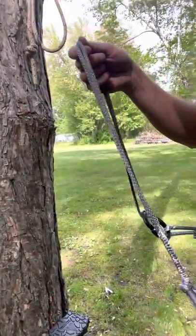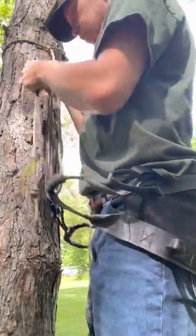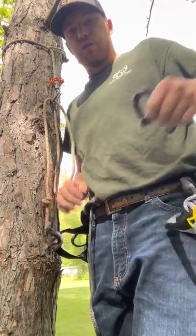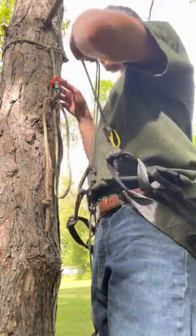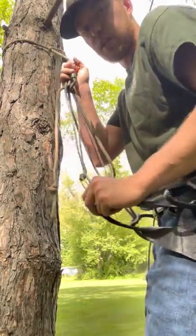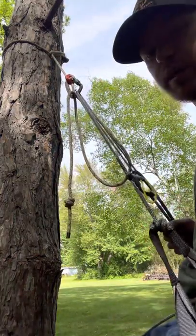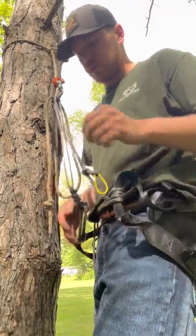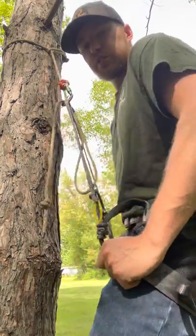I'm going to reposition the camera and clip into a tether here to show you. The first key feature is you can clip off, clip your belt on, and then clip this on - there doesn't have to be any stepping through anything. This is the 36 inch version. Hook both loops of Amsteel over the top of the carabiner and I am going to sit down.